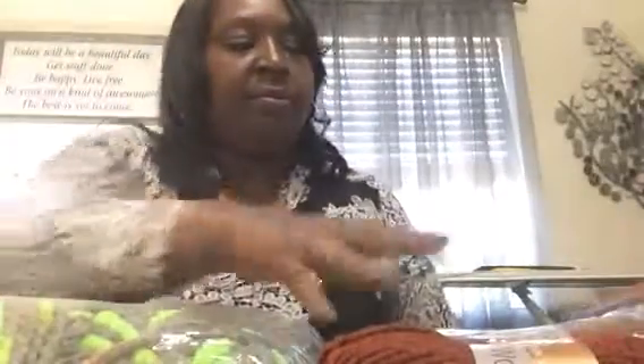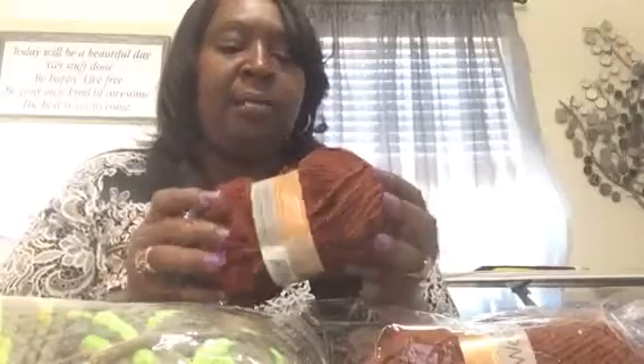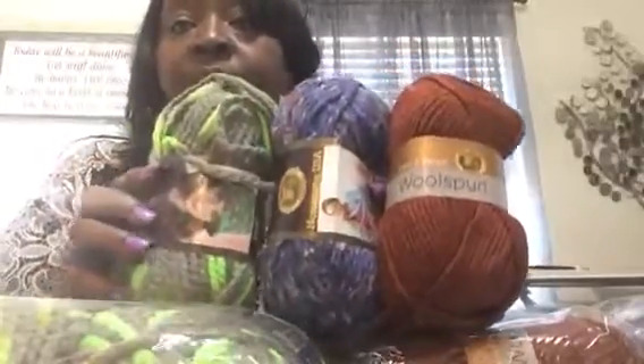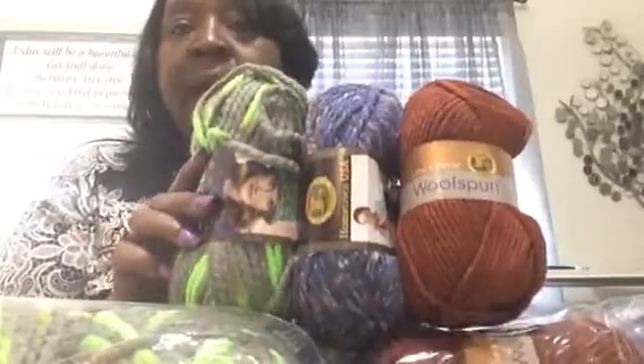But this is my haul from Lion Brand. I do like their yarns and I do like working with wool too. I haven't worked with wool a lot, but I do like working with it. So let me take these three out so you can see all the ones I got from Lion Brand when they had that 10 for 10 sale. Make sure to go over to the website and check Lion Brand and Yarnspirations often, because they have a lot of sales. So this is my yarn goodness.